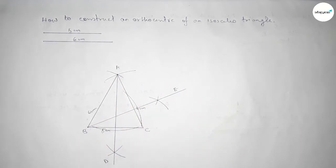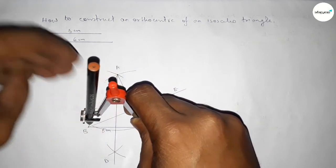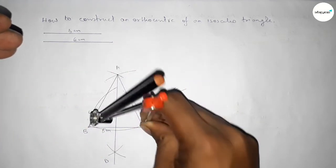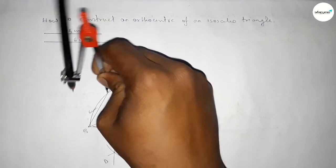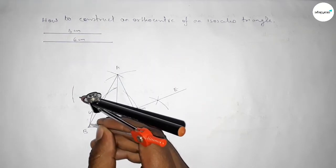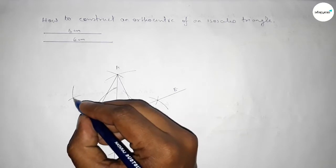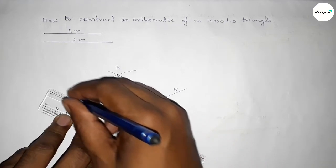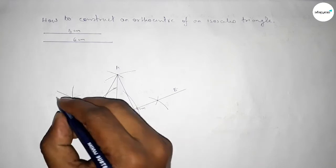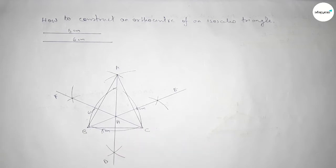Finally, draw a perpendicular from point C to line AB. Place the compass on point C, take any length, and draw an arc. Take a length greater than half and draw intersecting arcs from both sides. Both curves intersect at a point. Join to form the perpendicular line and label it point F.